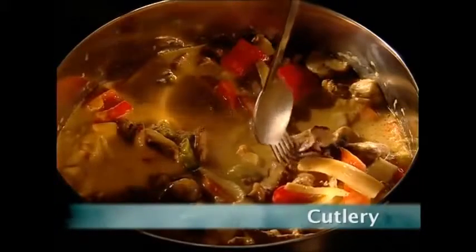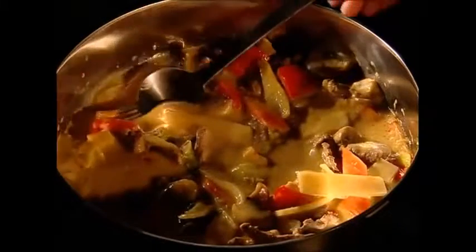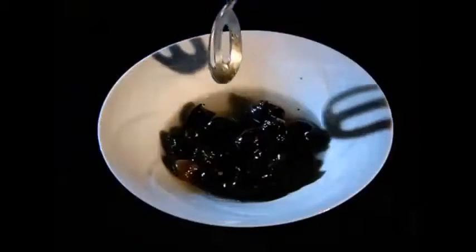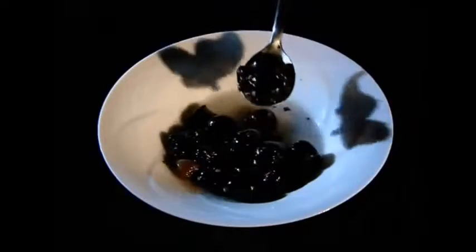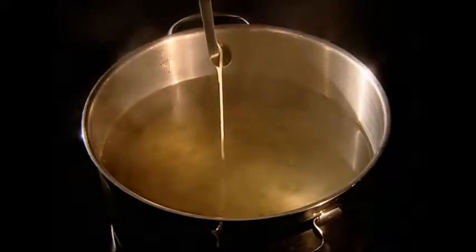Knives, forks and spoons have been around for a long time. So every now and then the bespoke cutlery makers like to do a little experimenting. This spork might just catch on, but until it does it seems most of us are happy with a standard set of cutlery. But just how are these implements put together?